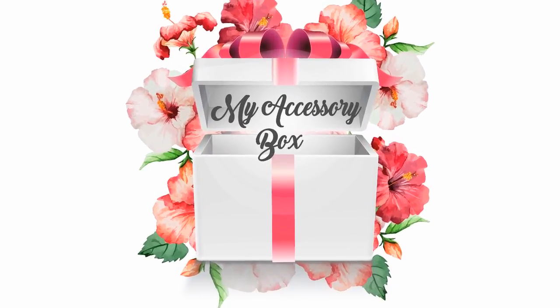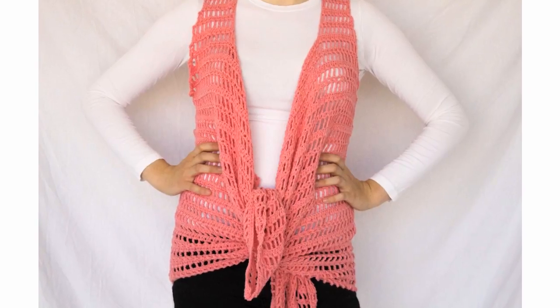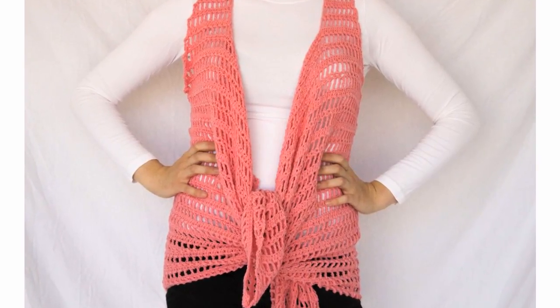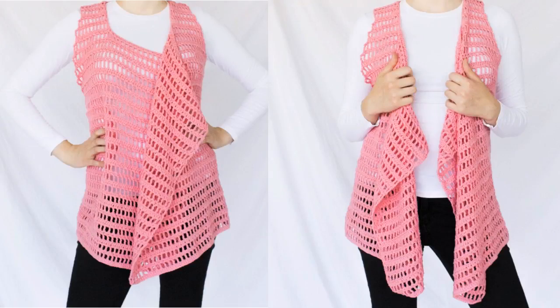Hi everyone and welcome to a new video tutorial. Today I will show you a very nice trick for sewing crochet work. By now you should have seen the Sandy Beach Vest on my blog. If you haven't seen it yet, you can go to the blog — I will link my blog post in the description box — and you can see how to make this vest step by step in the written pattern.